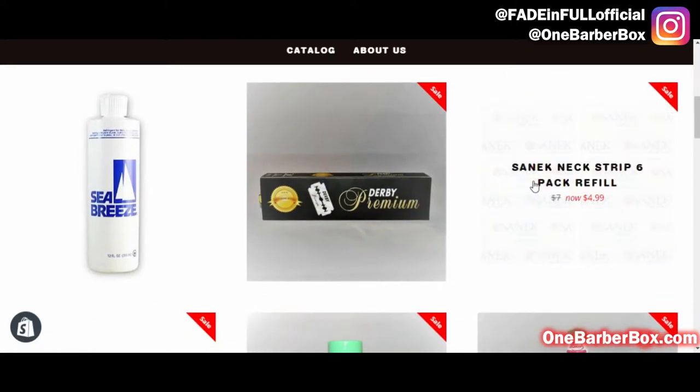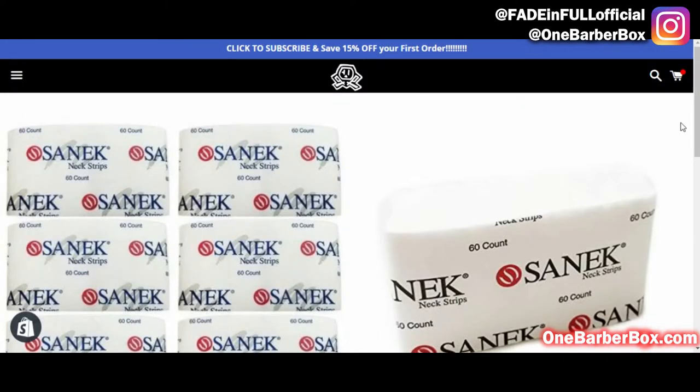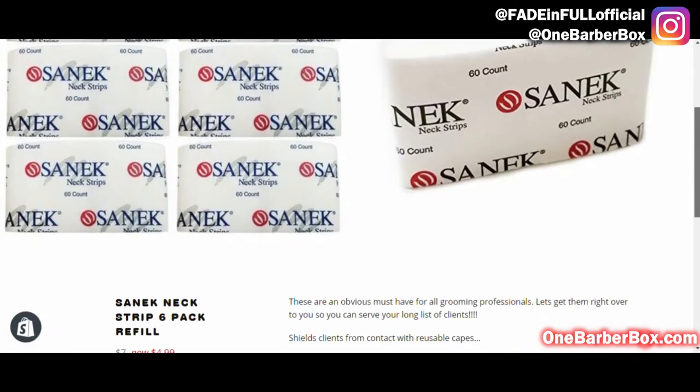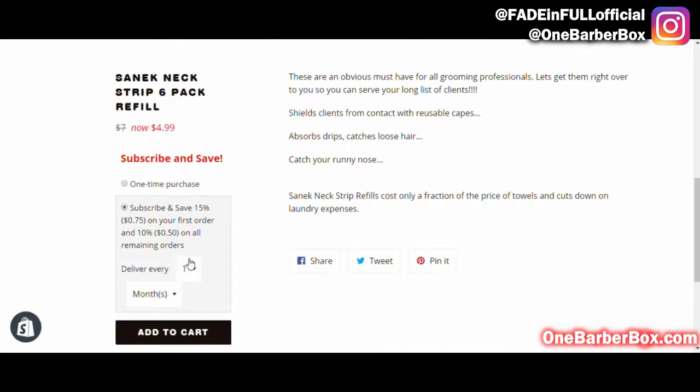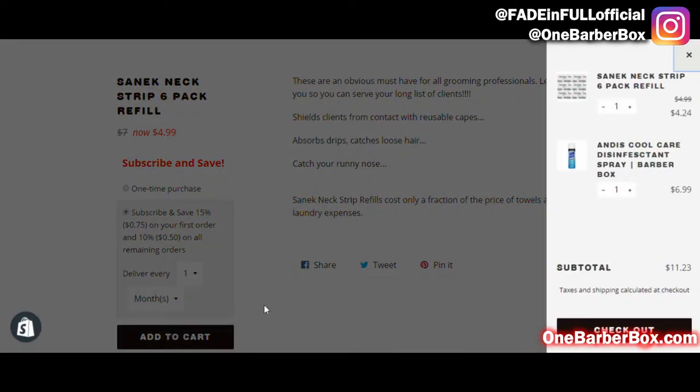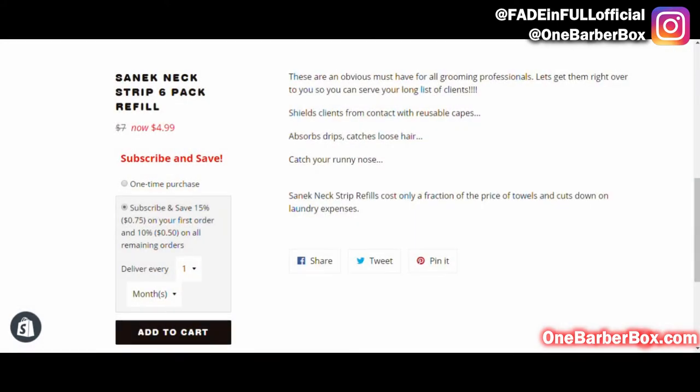What else do I need? I need neck strips — six pack of neck strips. Scroll down, subscribe and save. I want these every month, so add to cart. Now I have six packs of neck strips coming every month.